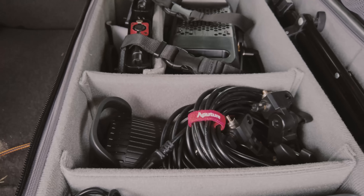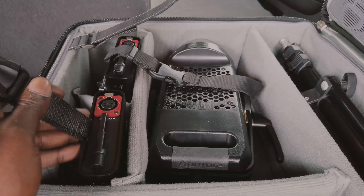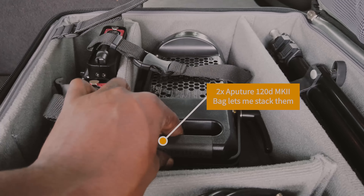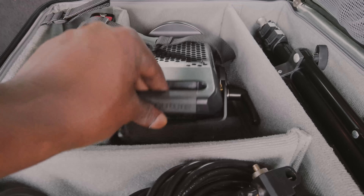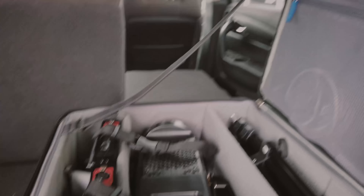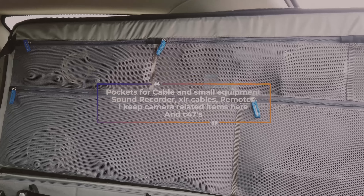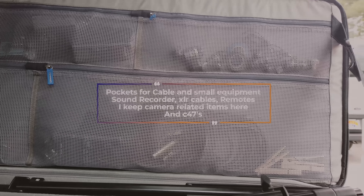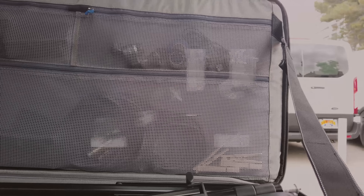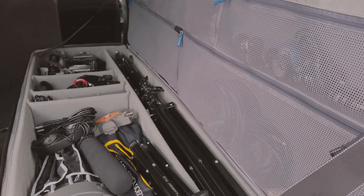Further over here we have our Aperture lights — both the controller boxes and the lights. The Aperture 120D Mark IIs are set up so that they just stack one on top of the other with padding in between. And then we have all sorts of stuff in them: cables, interconnects, gaff tape, clips, c47s, whatever I need. That is basically the inside of the monster.